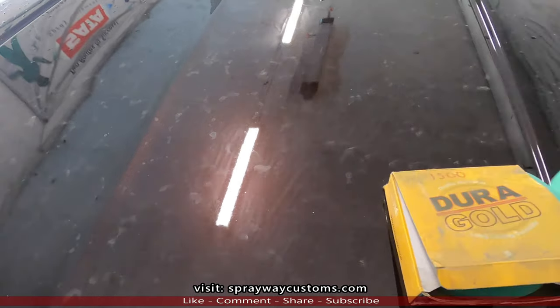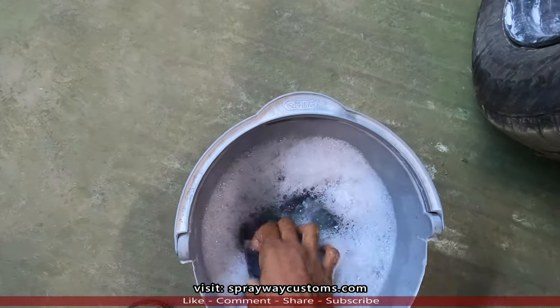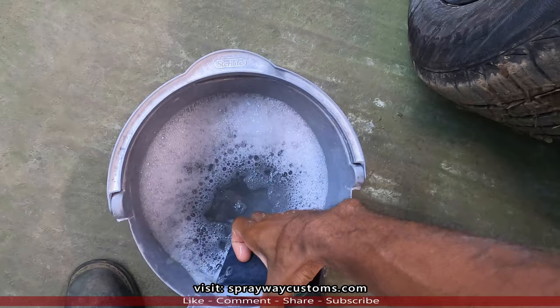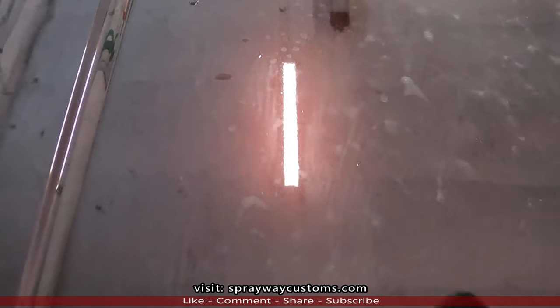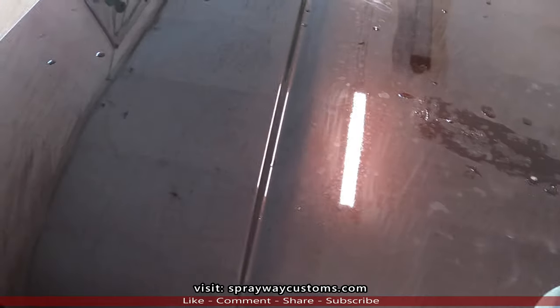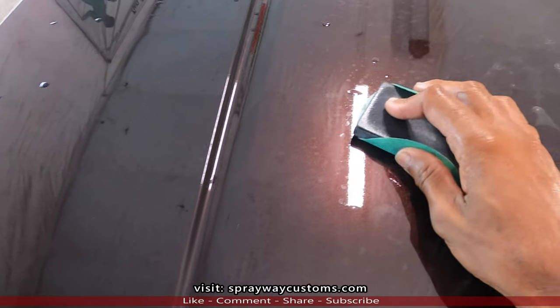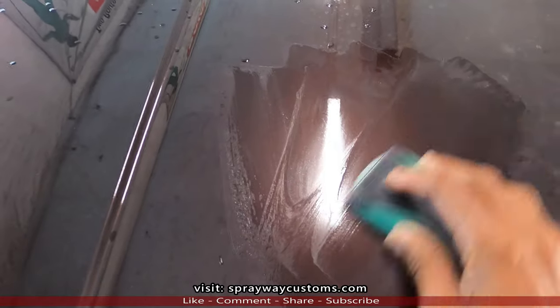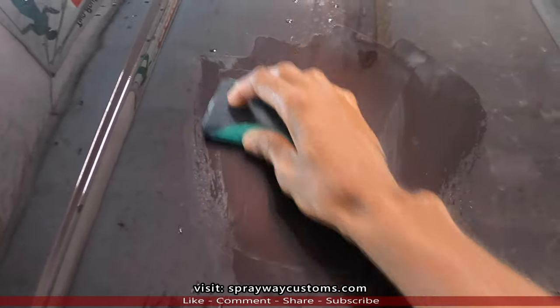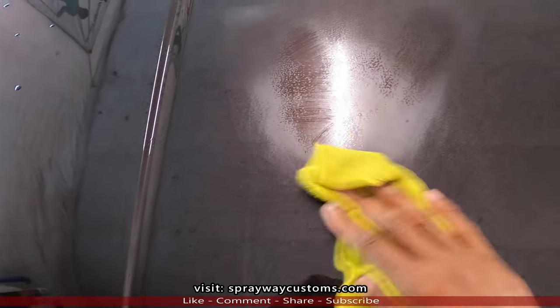Got to find my block as well — I'm going to be using this rigid block. I could use the DA with an interface pad, but I like the hand block at first with 1500 because you'll get it a lot smoother with a rigid block than on the DA with an interface pad, because the DA is just going to glide over the orange peel. And it's a lot faster doing it by hand with the block. I'm just going to be going in an X pattern — it's not going to take much because it's pretty much smooth now. Let me dry this off and show you what it looks like. Once it dries, we'll be able to see the orange peel a lot better from those free passes with the 1500.